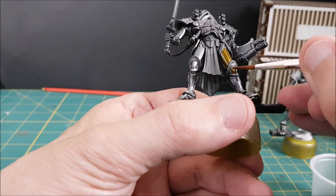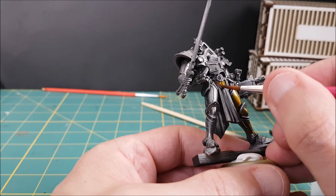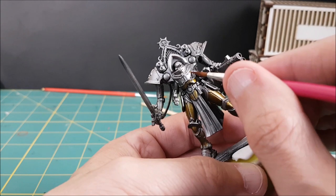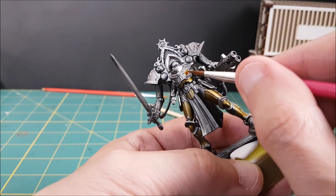Often what happens when you're painting ornate Warhammer armor is you'll paint the armor plates and then meticulously paint the insane amount of trim. I'm avoiding that last step by just leaving the trim silver, so really all I have to do is paint inside the lines with one thick coat.